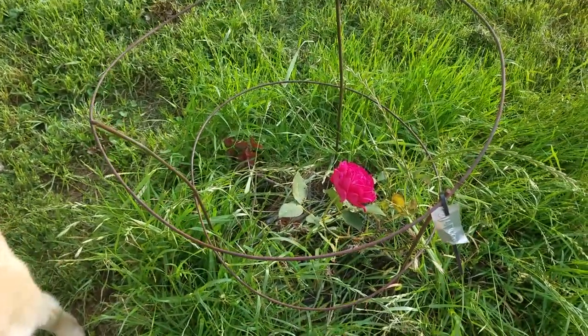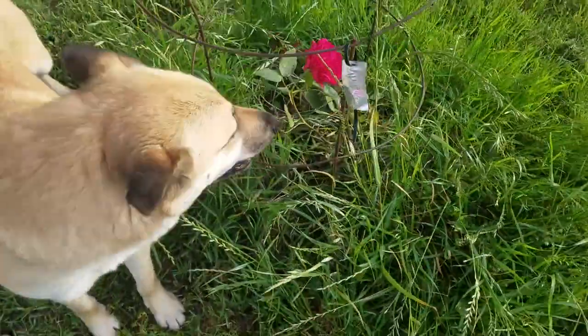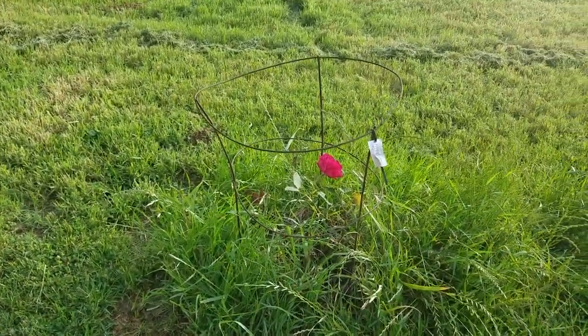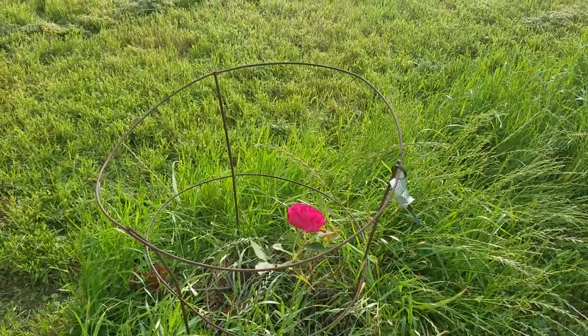I was looking at the roses, and the Mr. Lincoln rose here is still beautiful — just a solitary rose on this second year plant. Well, second year that I've had it planted. It started out more red but it's turned pink. The roses catching my attention made me think, oh hey, I don't think I've done a video on this — I want to show you how I deadhead roses.